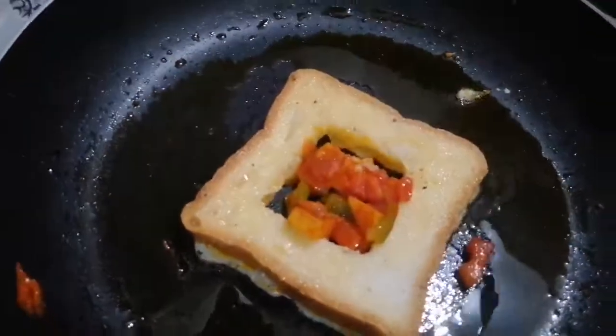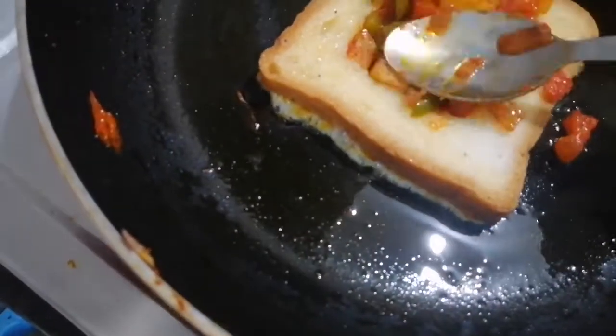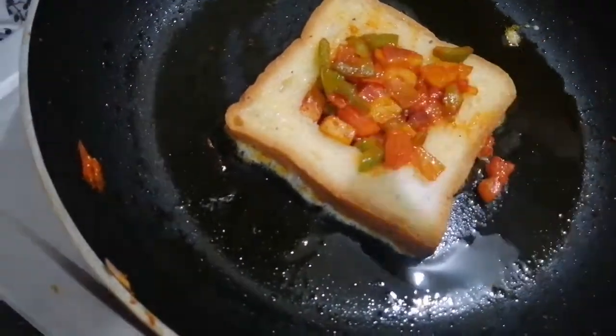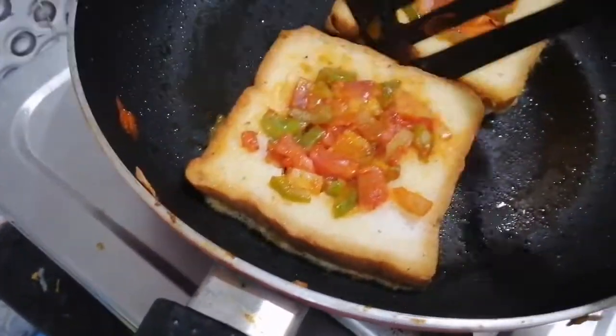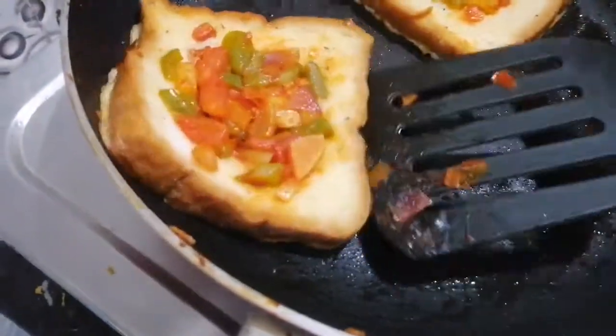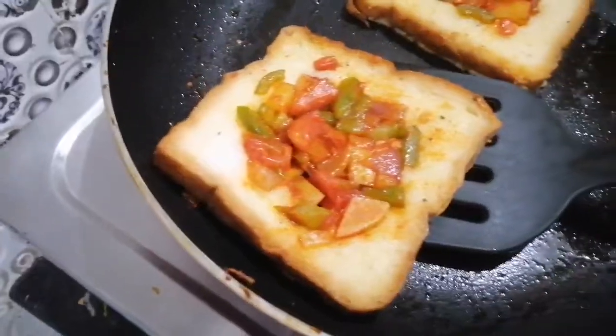Now add the vegetables to the cooked vegetables. You can add the vegetables with a spoon.